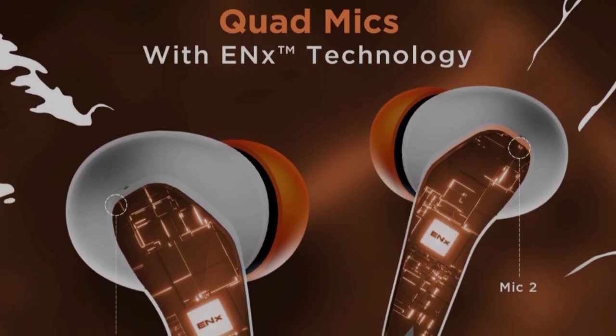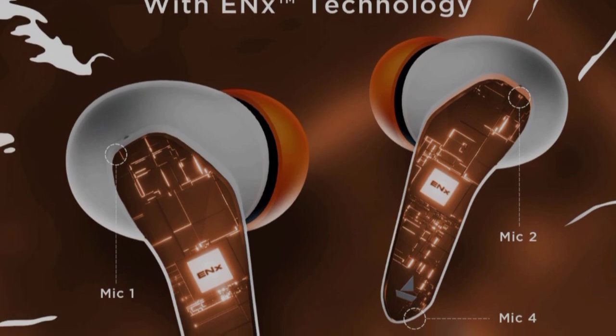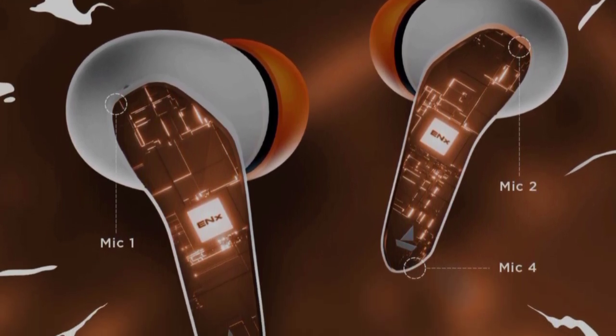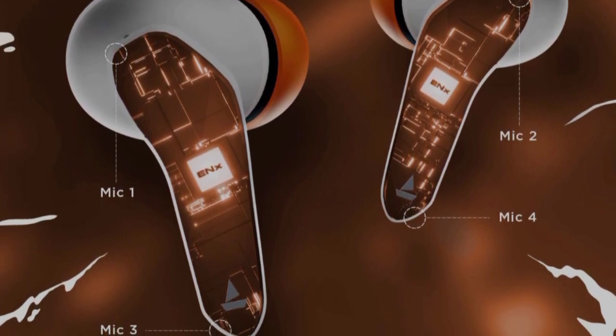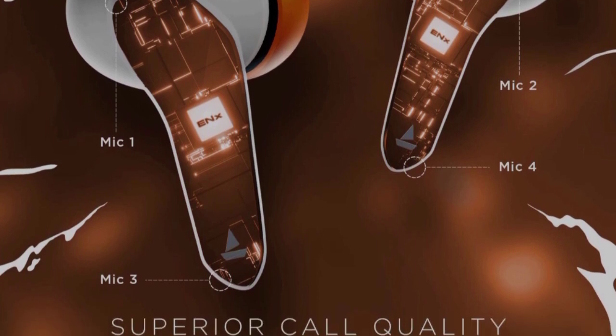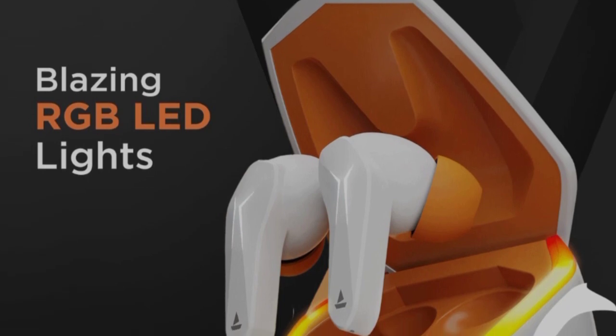In this earbud, you have a quad mic with ENX technology. You have a quad mic across both earbuds — 4 mics total with ENX technology. You also get RGB LED lights in the case, giving it a gaming feel.